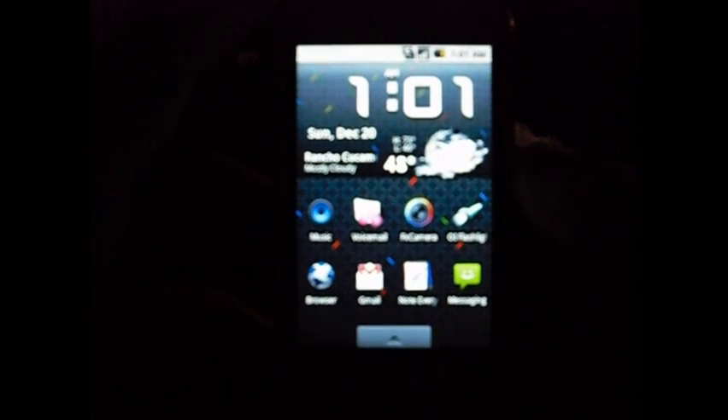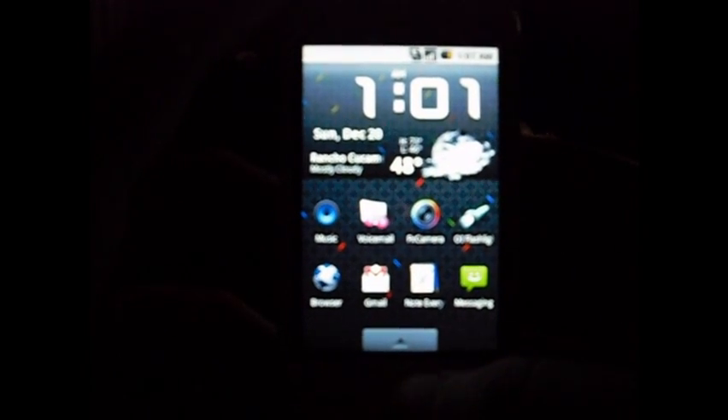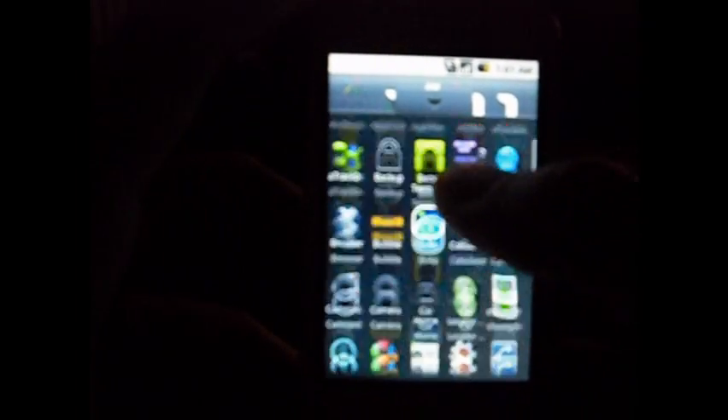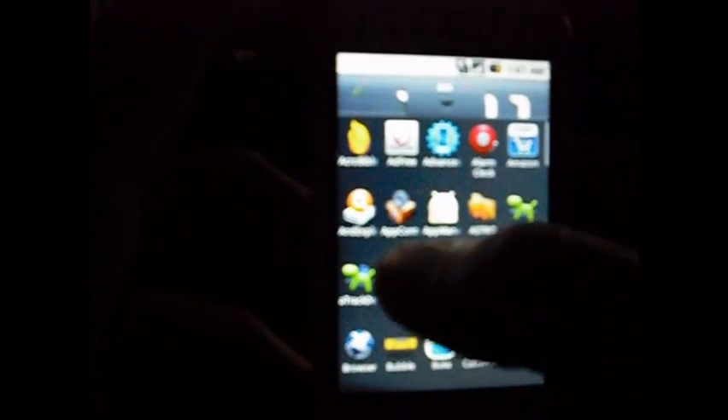All right, so here we are on the home screen. This app is so easy to use, it's almost not even funny. It's kind of funny that I'm making a tutorial on it because it's so simple and user-friendly. First thing you want to do is back up all the apps that you have.